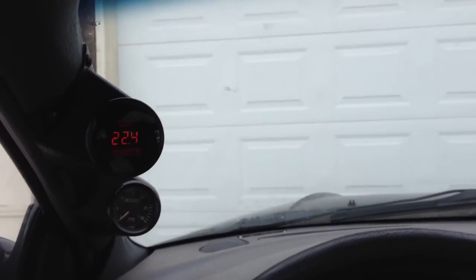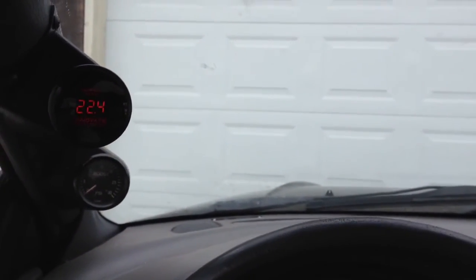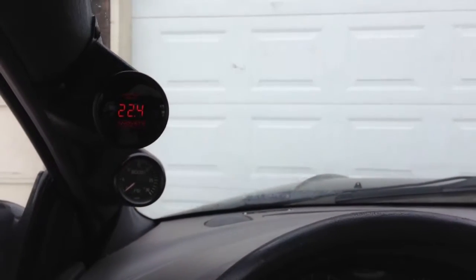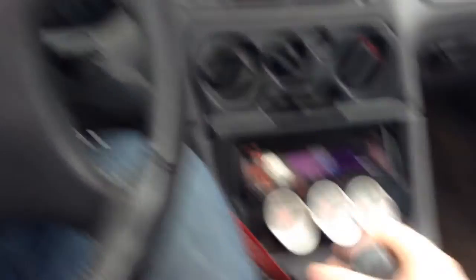The wideband is going to prove it. The wideband reads the air-fuel ratio. 22.4 to 1 is just straight oxygen — there's no exhaust running because the car is not running. The claim from the article was that it runs rich while it's warming up. That is not true, and I'm going to show you right now. This is my Eagle Talon TSI and we're about to prove it.